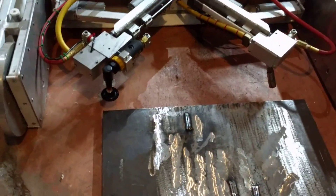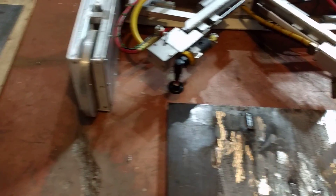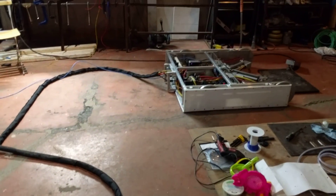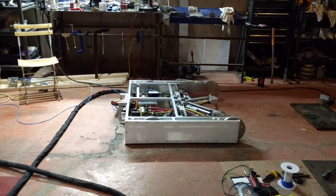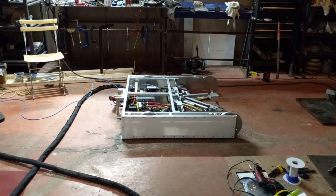Similarly — not going to do it because it takes too long — the grinder comes out and grinds that smooth. And then we drive out of the press, like so. All automatic — ta-da!